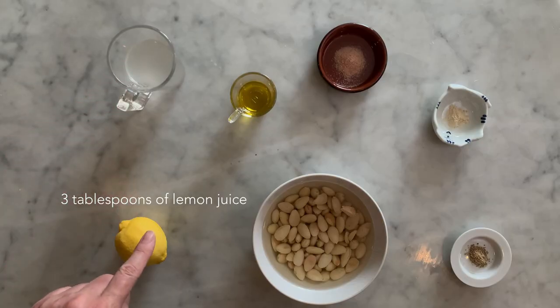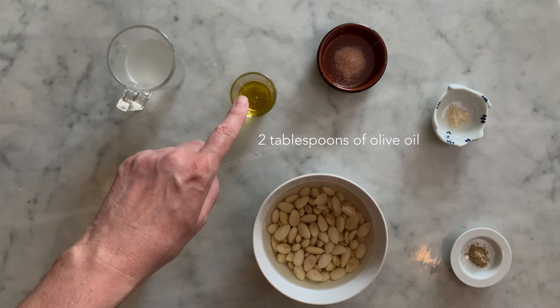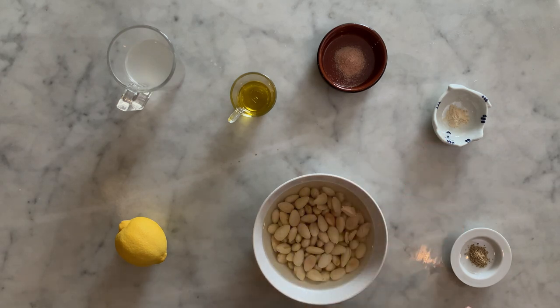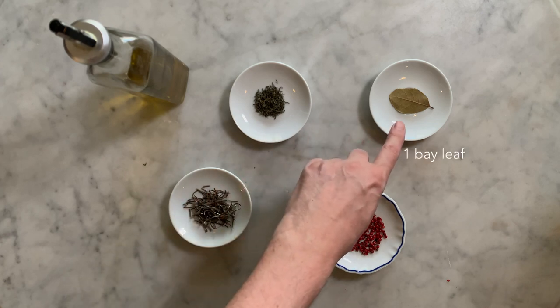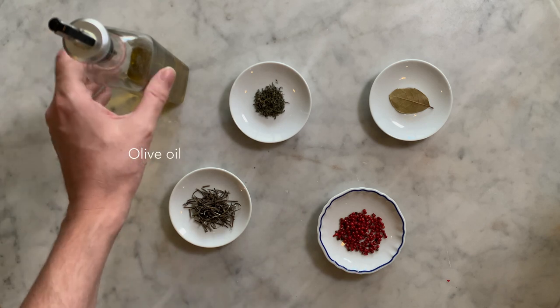A fresh lemon from which you will extract three tablespoons of lemon juice, two tablespoons of olive oil, half a teaspoon of salt, one eighth teaspoon of garlic powder or one peeled garlic clove, a quarter teaspoon of white ground pepper, one tablespoon of rosemary sprigs, one teaspoon of thyme, one bay leaf, two teaspoons of red pepper and some olive oil.